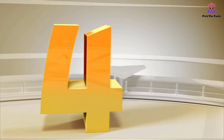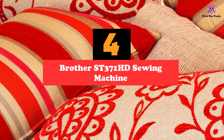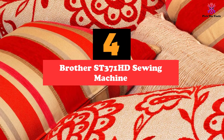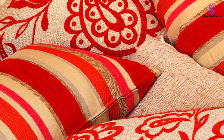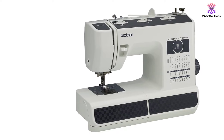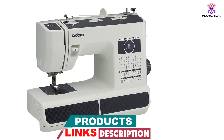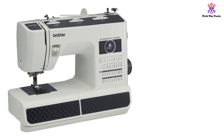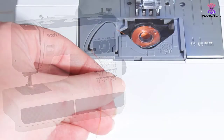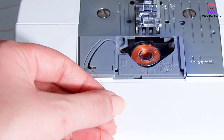Moving on at number 4, we have the Brother ST371 HD sewing machine. The Brother ST371 HD is mentioned in many reviews as a low-budget but good enough sewing machine for leather and other thick materials. The heavy-duty machine is designed to handle continuous hours of work. Novices appreciate the ease of use and simplified manipulation. It can tackle a wide variety of material weights and thicknesses, from denim to satin. The machine is durable and portable, with a built-in handle that allows you to transport it whenever you want.